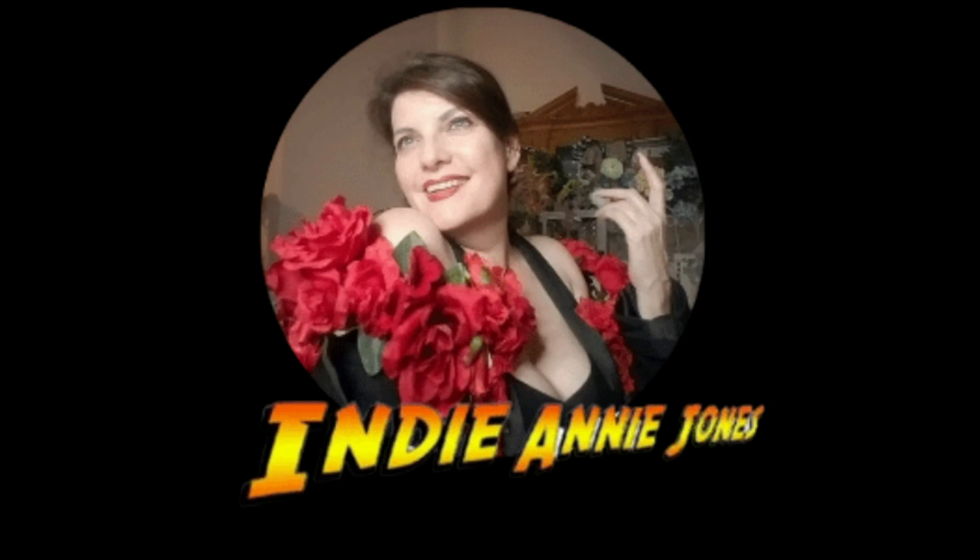Hi guys, it's me, Indiana Jones, and I am going to be sharing some ideas for some white and gold shabby chic thrift flip decor. Let's get started.